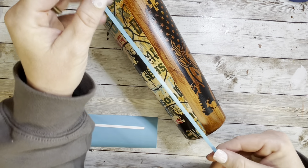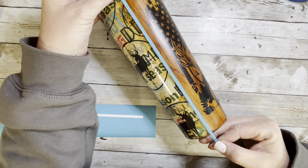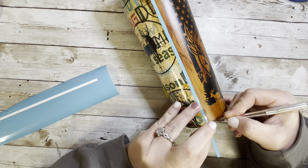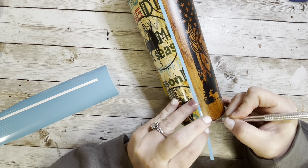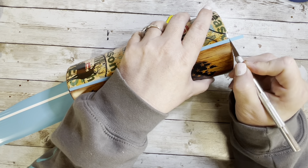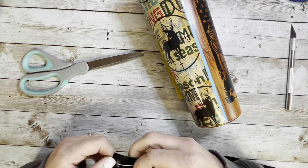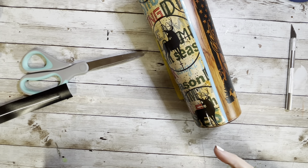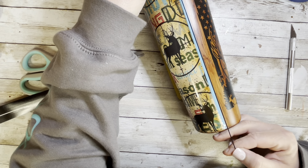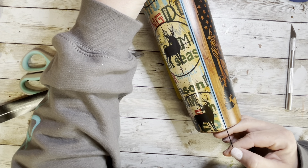Now we're moving into the edge striping. I had a light blue Cricut vinyl that matched the blue in the hunting vinyl perfectly. I cut several stripe sizes and decided on the one I liked once it was on the tumbler, then went in with a super thin black stripe right over the middle of the blue one for an added design element.